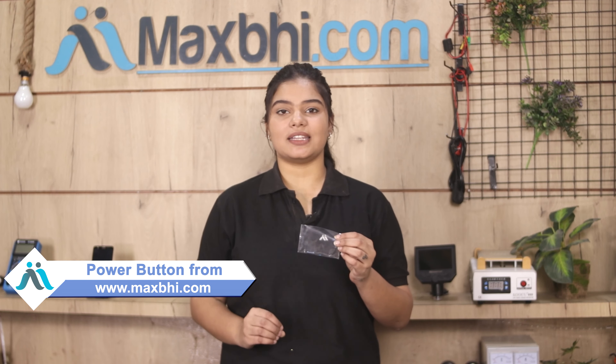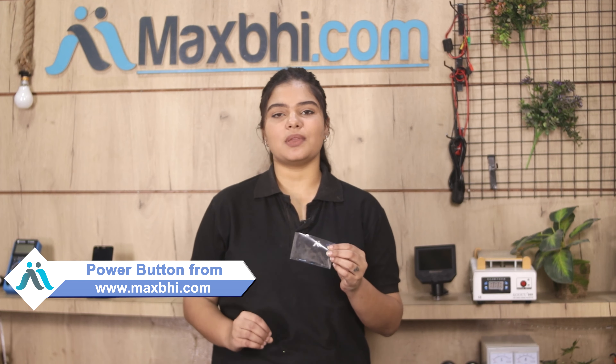Hi friends, this is Lucky from Maxp.com. Is the power button damaged on your Samsung Galaxy S20 Plus? Worried about the high repair cost of your smartphone?